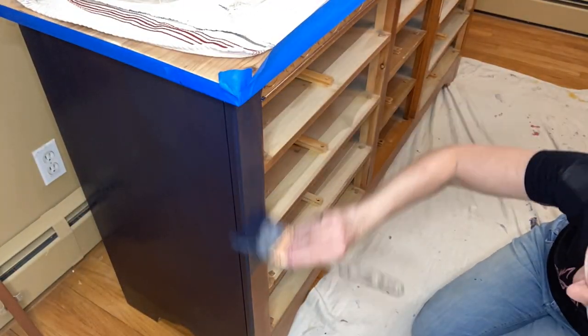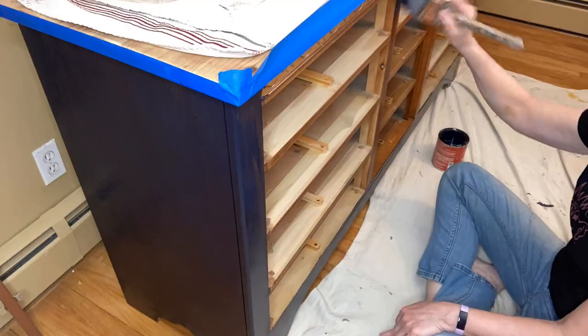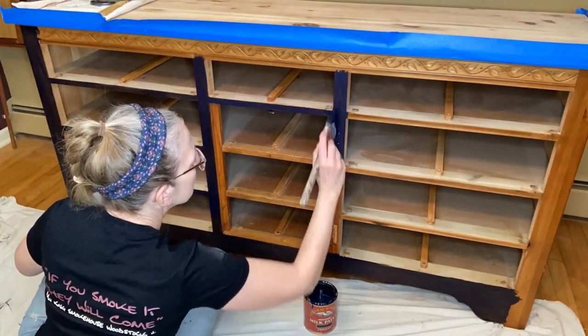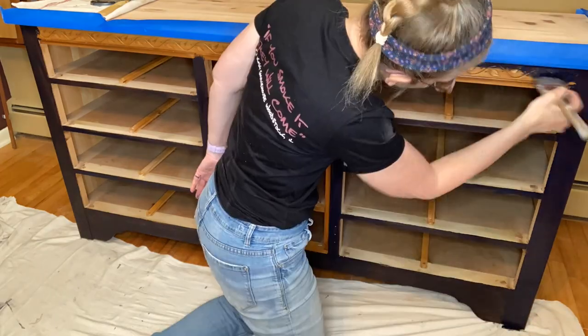I'm painting the last piece and it goes pretty quick because there really isn't a lot of wood on the body of the piece — it's mostly on the drawers.